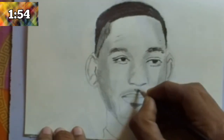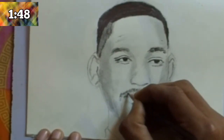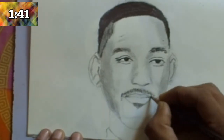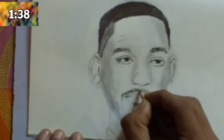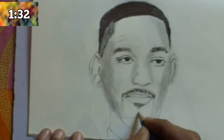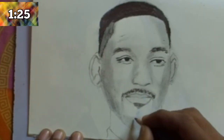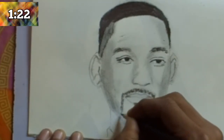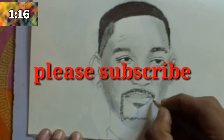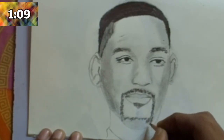Then draw the mouth. In the middle of the mouth use a 4B or 6B pencil. Draw the upper part of the beard and add some details in the beard and mustache. Add details with a 2B pencil or any type of pointed dark pencil, then add 4B pencil for the beard and blend with the hand.